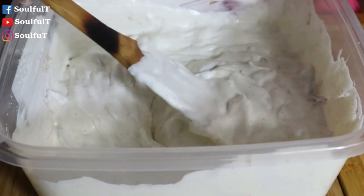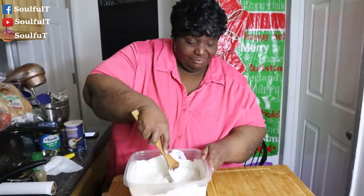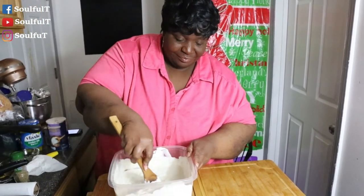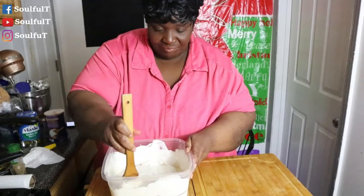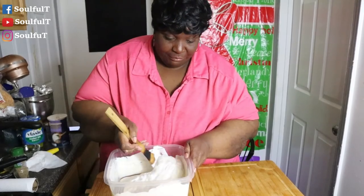I don't like onions, but let me just taste. This is like French onion dip! You taste the celery salt, everything. Okay, okay — your family is going to love this. Grab your favorite chip. We'll be right back.